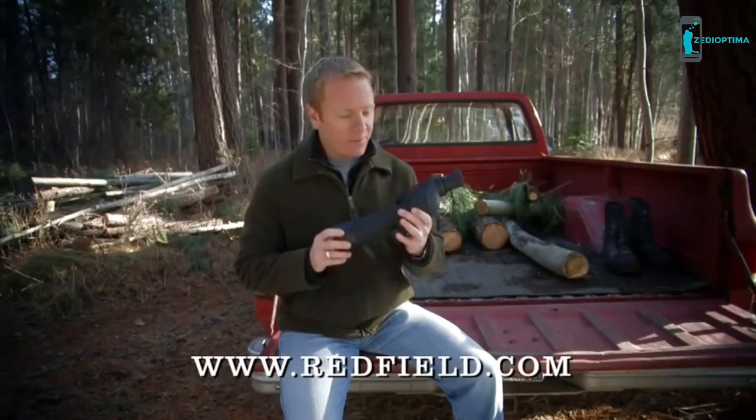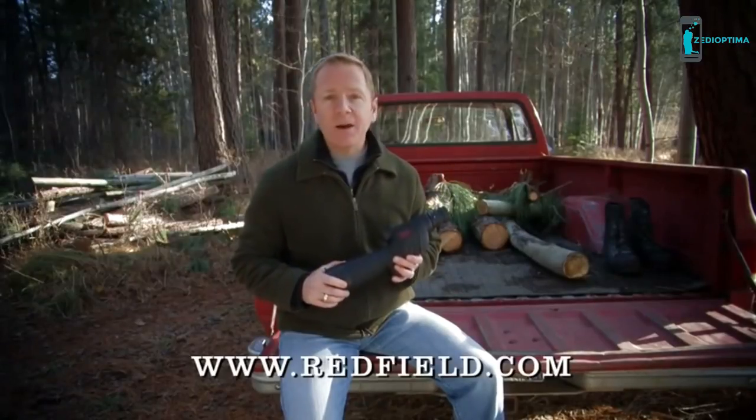Thanks for watching. To learn more about Redfield spotting scopes or to find out how to get one, go to www.redfield.com.